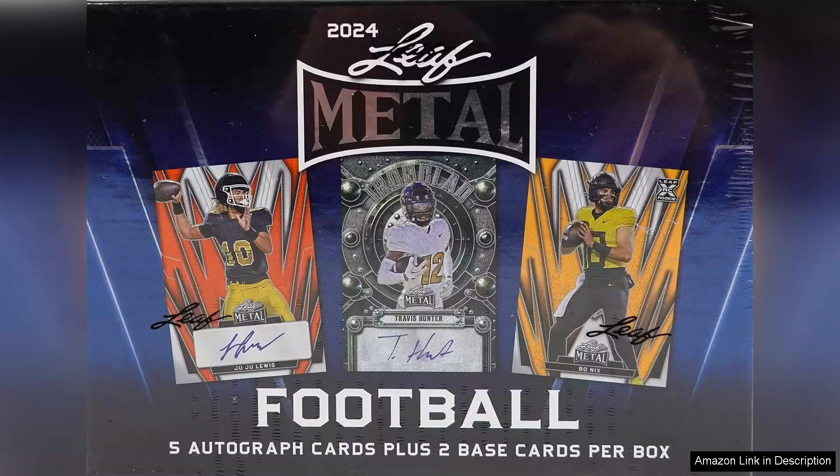The selection of players is diverse, featuring a mix of current stars, promising rookies, and legendary figures from the game, making it a fantastic option for collectors looking to enhance their collections.